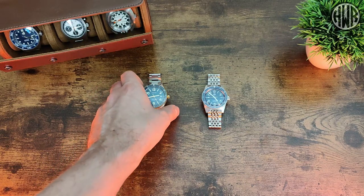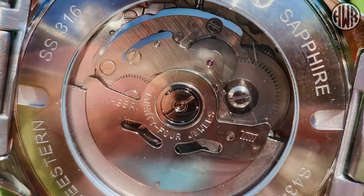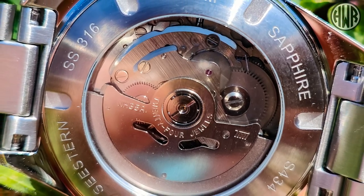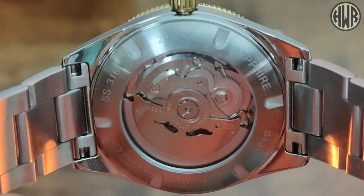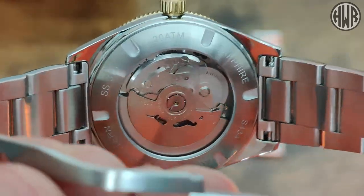Now let's talk about the case backs. The C-Stern has a display case back, and you can see it runs an NH35 movement. This is another big difference: the San Martin comes with a PT5000, which is a high-beat movement, so it depends which one you prefer.